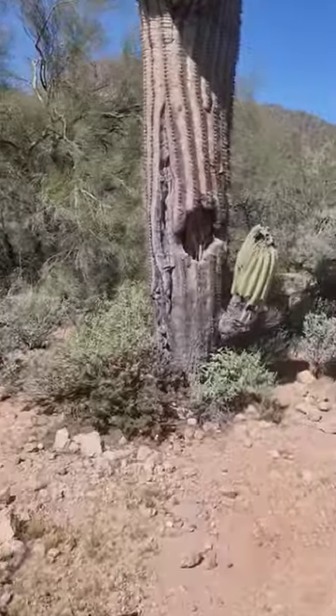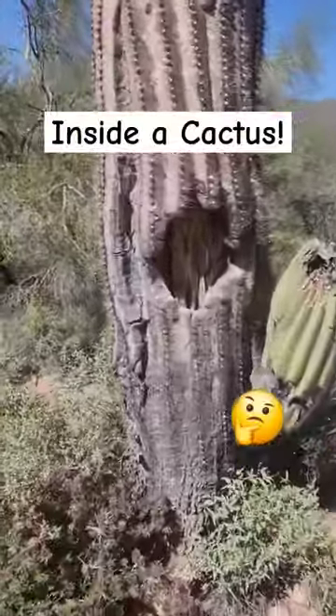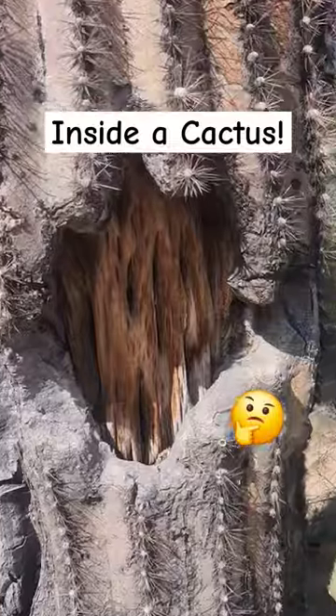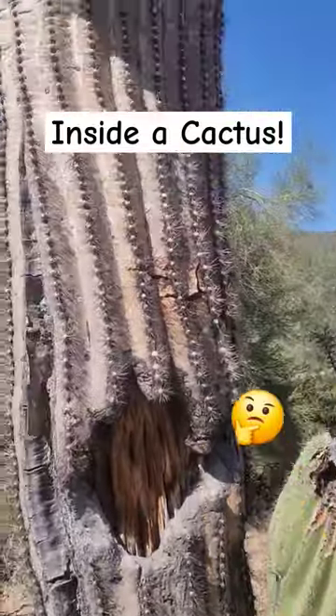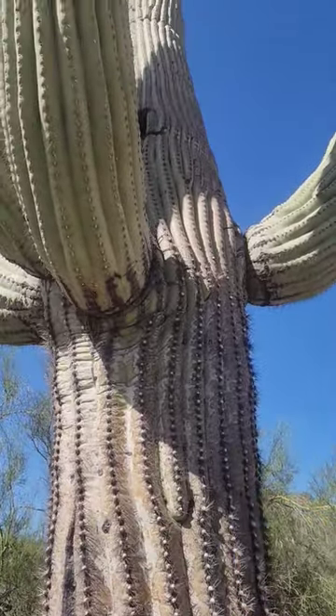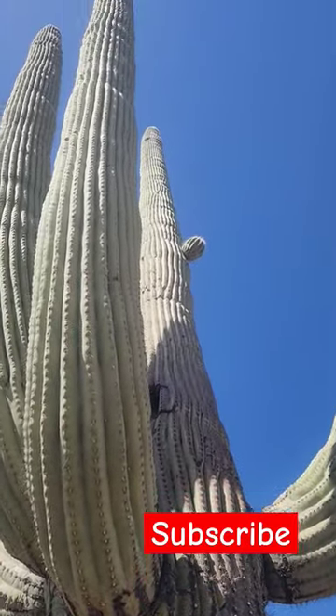What is inside of a cactus? Take a look at this cactus we found over here in the Usury Regional Park out in Mesa, Arizona. We call this the rib. This is the central wooden core of this gigantic cactus. What do you guys think? Is this pretty cool? Welcome to Arizona!